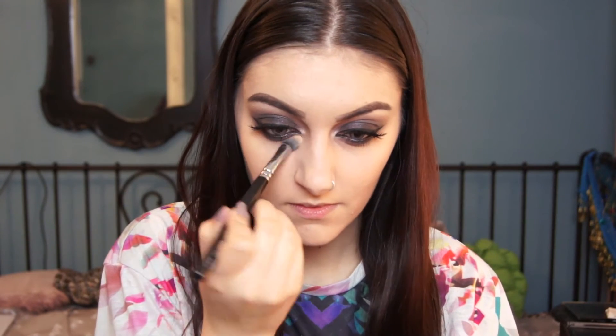For concealer, I'm using my Studio Finish concealer by MAC in NW20. It's quite a light concealer — it gives me a highlight. I'm going to be using that with the Zoeva concealer brush.